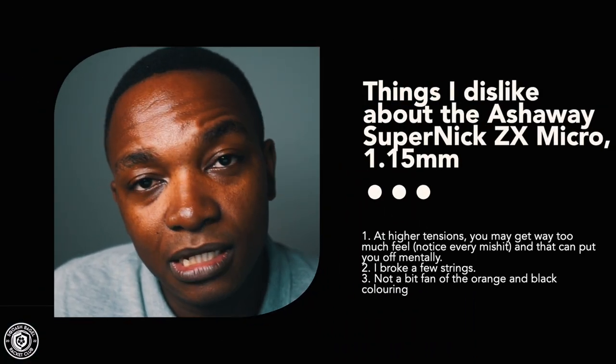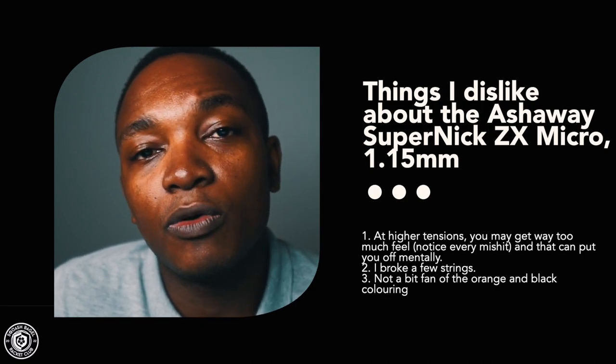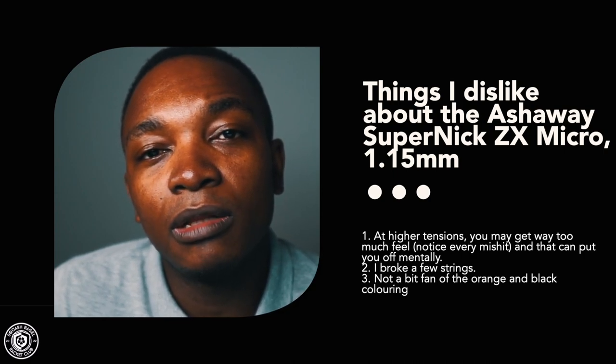Dislikes: at higher tensions, I got a bit too much feel — almost too much vibration due to the nature of thin strings. I also snapped these strings a bit quicker. A few aesthetic points docked for the orange-and-black colorway, though if you're not bothered by that it won't matter. Tensions and rackets: 27 pounds on the Technifiber Carboflex Air Shaft 125, and 25 pounds on the Technifiber Supreme 125 — actually quite a good combination on the Supreme.